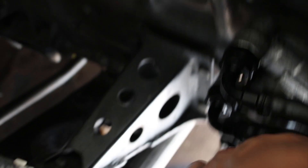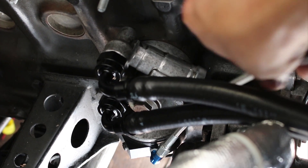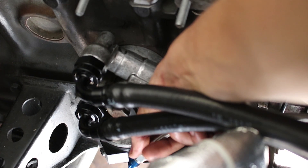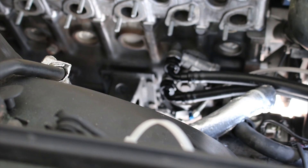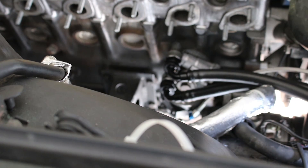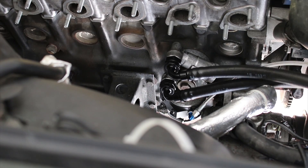This line right here is my oil feed that comes out of the sandwich plate. It goes into this right here and it feeds into the top of the turbo. I also have a little bit of thermal sheathing left over from what I put on the AC line, and I'm just going to run it over this oil line as well.